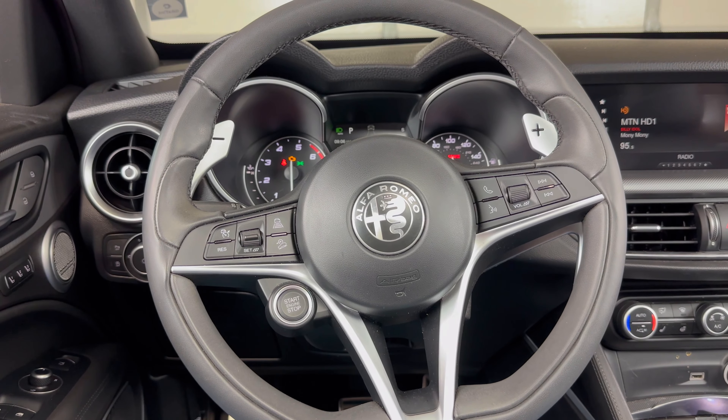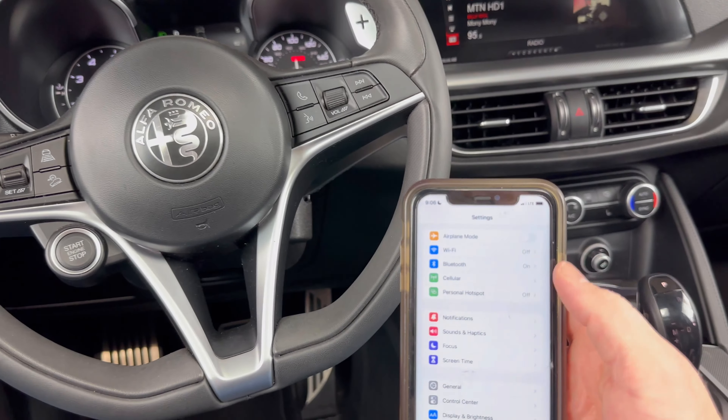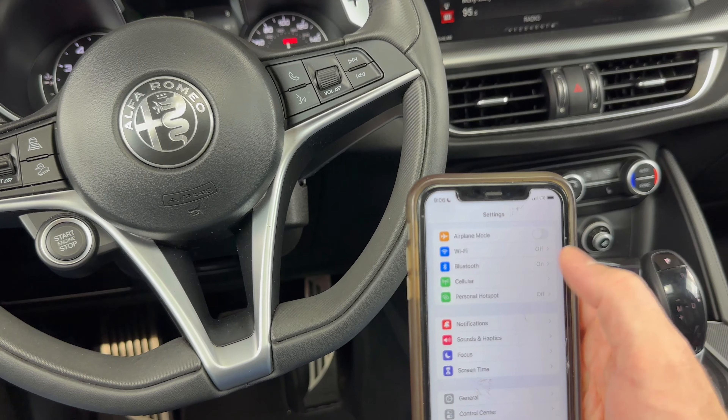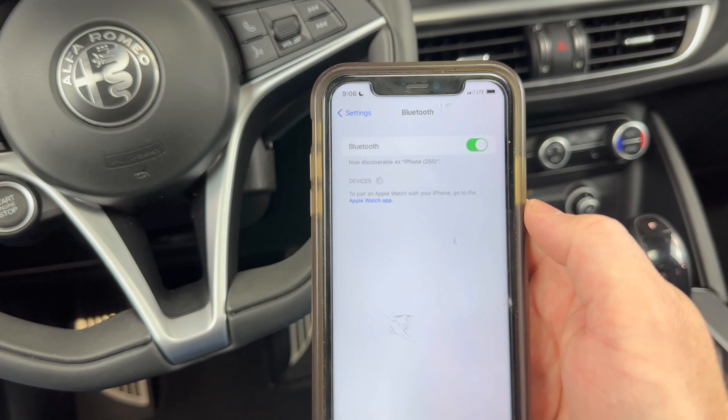You'll need the vehicle either on or running to do this. I'm going to be demonstrating this on an iPhone — other phones will be similar. The first thing you want to do is go into your phone settings, go into your Bluetooth, and just make sure your Bluetooth is on.